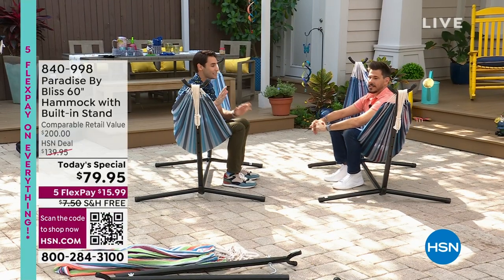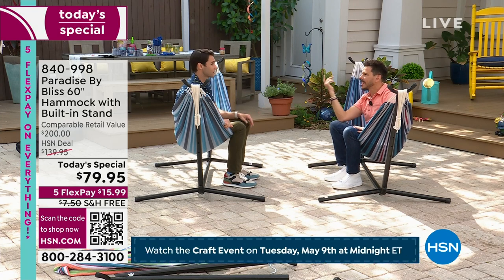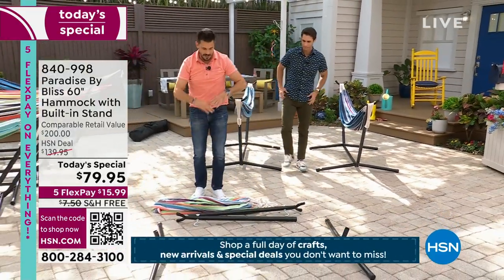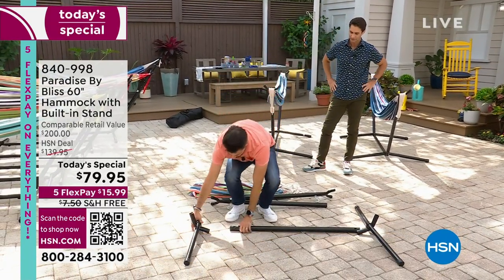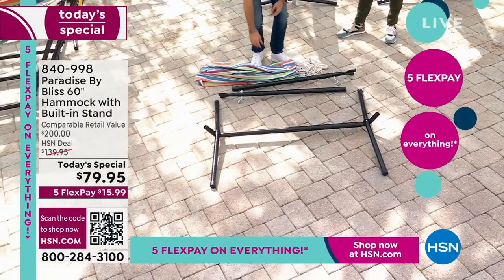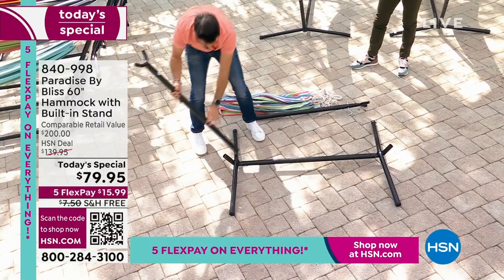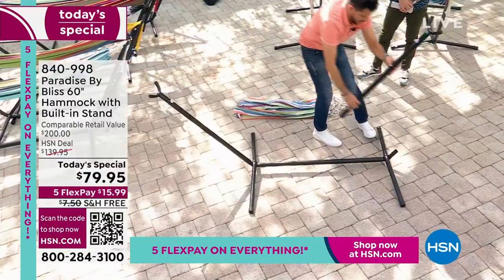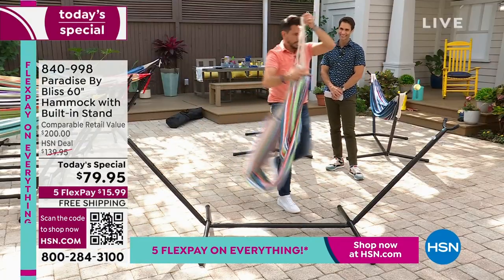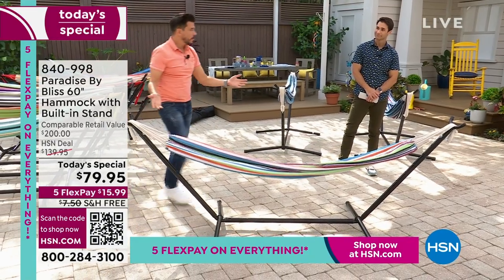The problem with other hammocks is you have to find trees — not one, but two trees that are about the same height. If you show up somewhere and there's no trees, there's no hammock. Guess what? For this, no trees required. Let me show you. So when you get this home in a box, you just undo the pieces, lay them all out. This is your base pipe in the middle — you just slide these on each other. There are a couple screw-ons that go underneath. Here are the arms — the hammock is going to lay over and connect like that. That's going to slide on here, and then you're set up. Now you've got your base. You just put these loops over the U-shaped design and connect it. Now you're set up with the hammock.